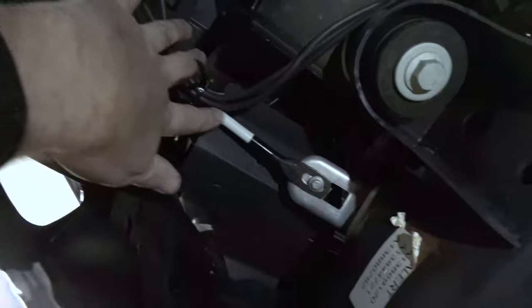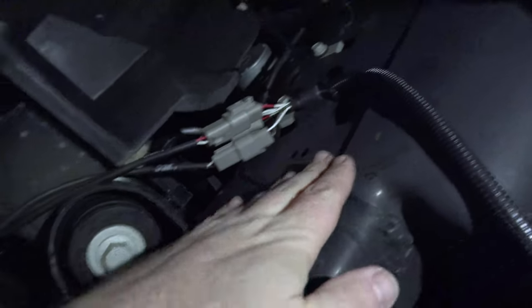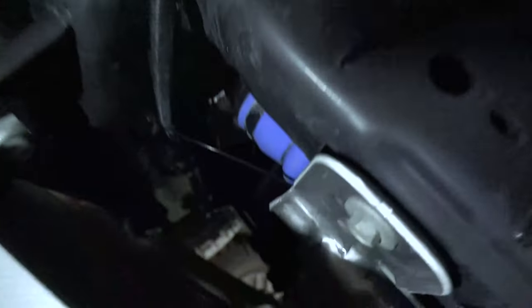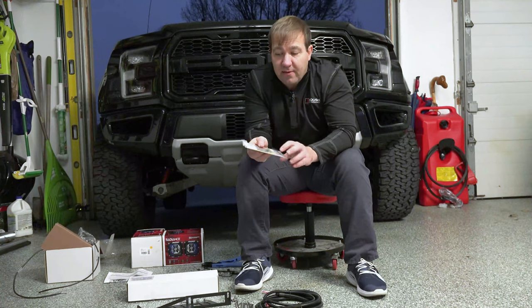We've now secured it here on the passenger side — zip tied some of the slack from the lights themselves right there on that brace we saw earlier, and zip tied the other part of this harness to the frame, which gets all that slack out. Then we've got the harness going in here and we're just going to find a couple of wires to zip tie that along inside to keep that slack from bouncing around. We can clip our zip ties off in a minute, but now we're able to push our wires up through here between the wheel well liner and up into the engine bay.